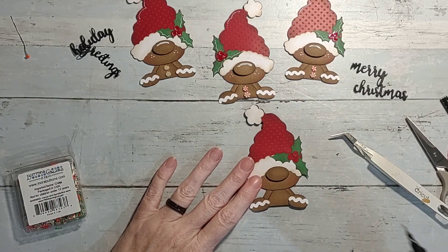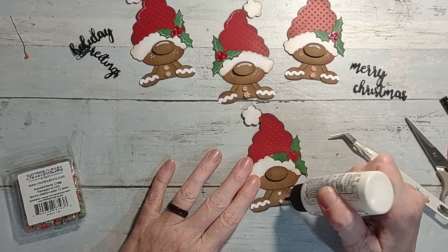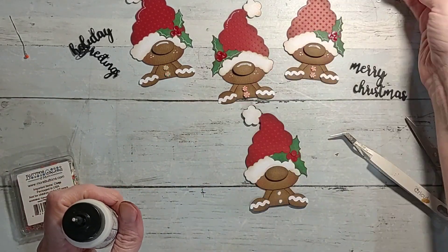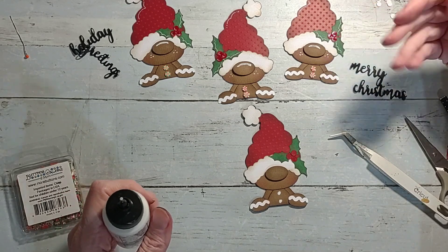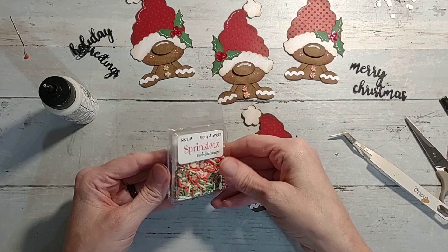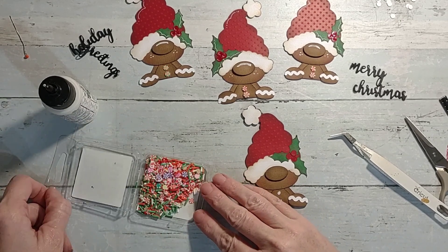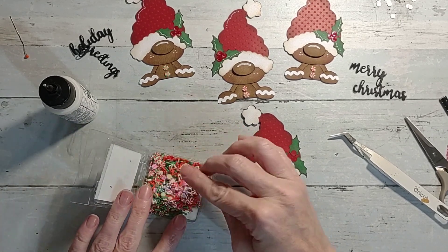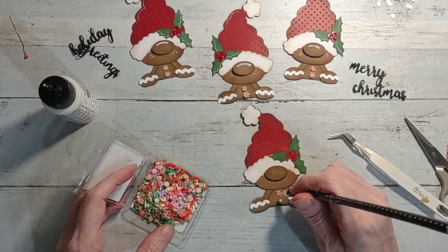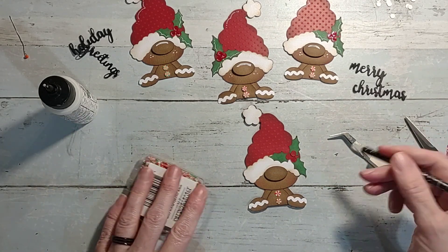You don't necessarily need a Cricut specifically - any cutting machine works. I'm going to add the buttons. It has paper buttons you're supposed to glue on, but I have these real ones that I won years ago from a crop. I also added some from a partner swap. I just pick them up and stick them on there and they work perfect as little buttons.